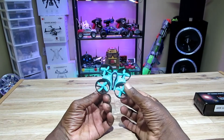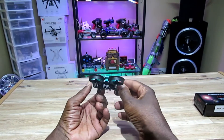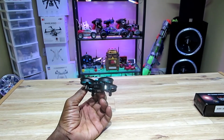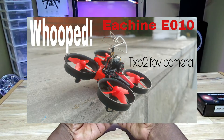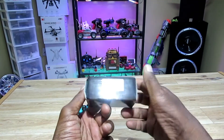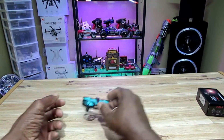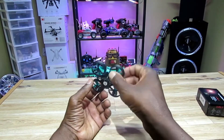Hey, what's going on guys? I'm here with my Fiori BF36 and I'm gonna tiny whoop this thing. Last time I tiny whooped my Eachine E010, I put the TX02 on top of that thing. This time I'm gonna do something a little bit different — I'm gonna put the AKK A5. This is the box. The AKK A5 is on a car right now.